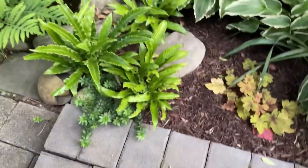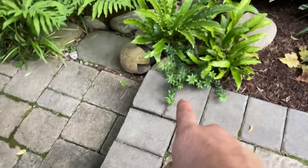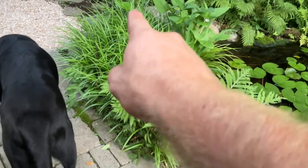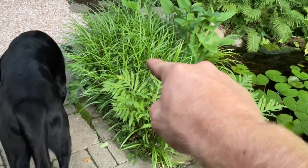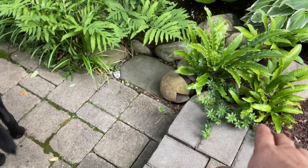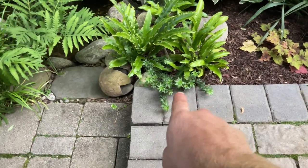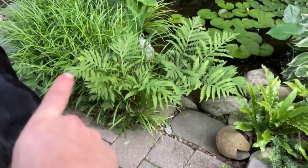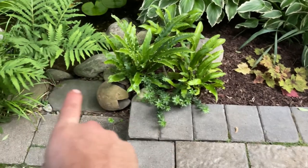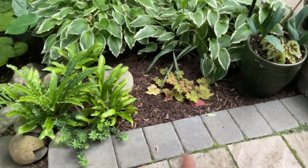This ground cover is sweet woodruff, which is hard to see but it's all through the liriope spicata underneath. Sweet woodruff is a pretty aggressive ground cover — it traveled all the way from over here, probably as a rhizome you couldn't see, and now it's popped up here. Next spring it'll take this whole area.